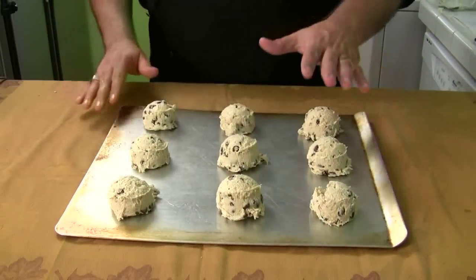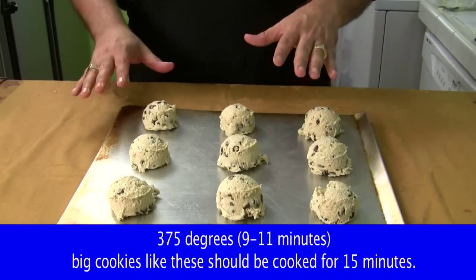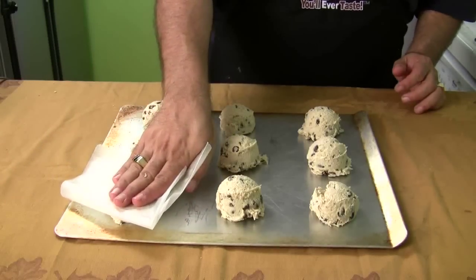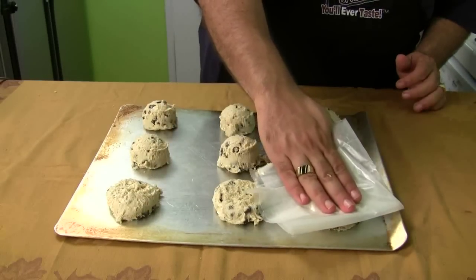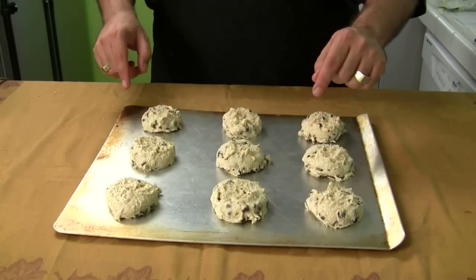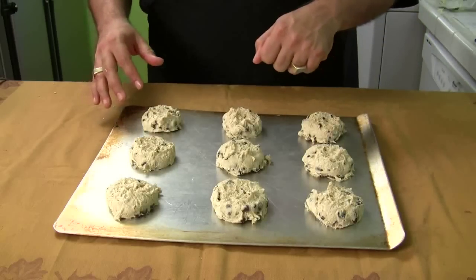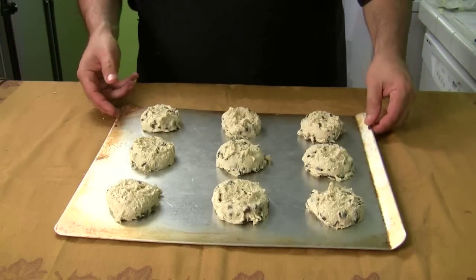Before I put these in the oven — you're going to bake these at 375 degrees for 9 to 11 minutes. First, take a piece of wax paper and gently press down your cookies. You may stick to the paper, don't worry about it. Remember: all ingredients were at room temperature, the eggs were applied one at a time, the flour was gently folded in, not heavily stirred. And this is it!